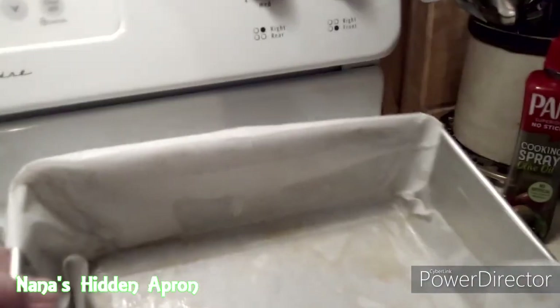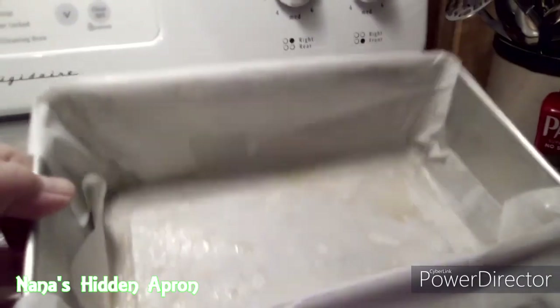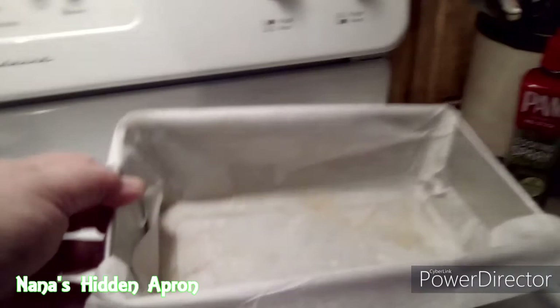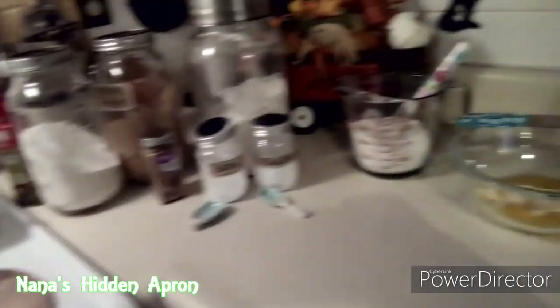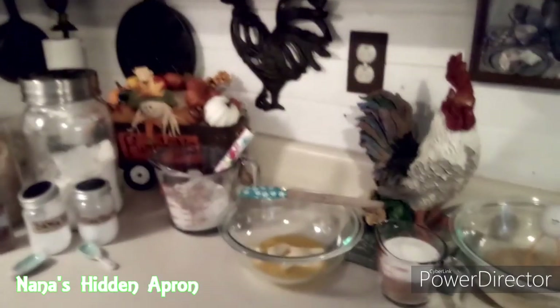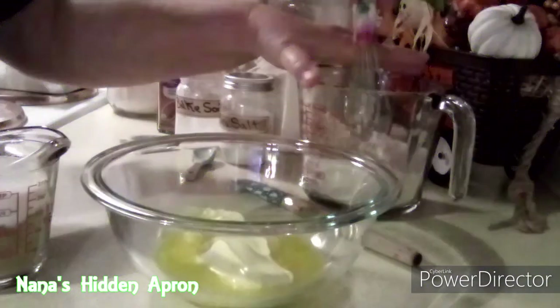I put some Pam nonstick cooking olive oil spray on the inside of the pan, and then I also covered the pan with some parchment paper and sprayed it again just in case it wanted to stick. Let's get you guys set up over here so you can watch the magic happen. Let's cream together our butter and our sugars.